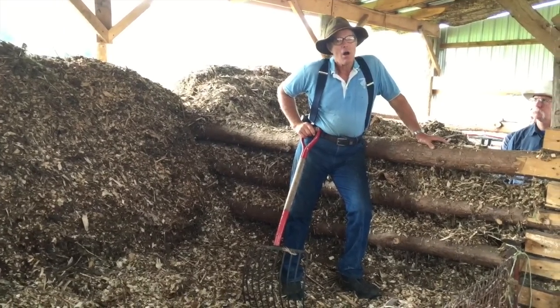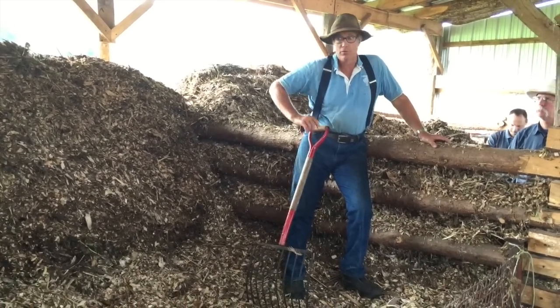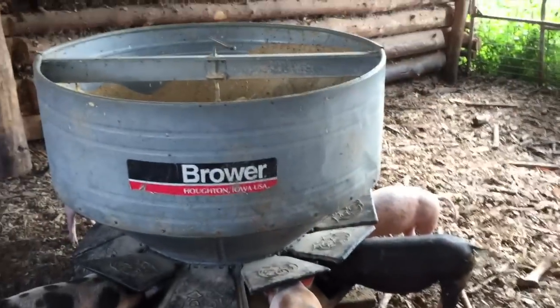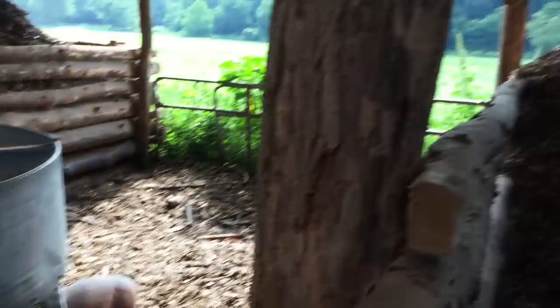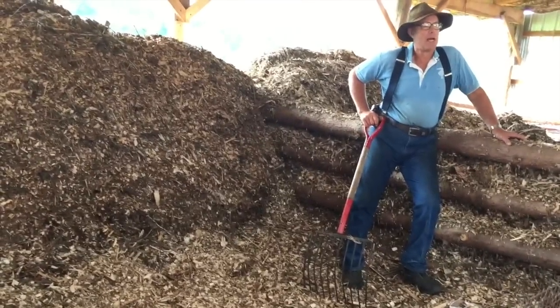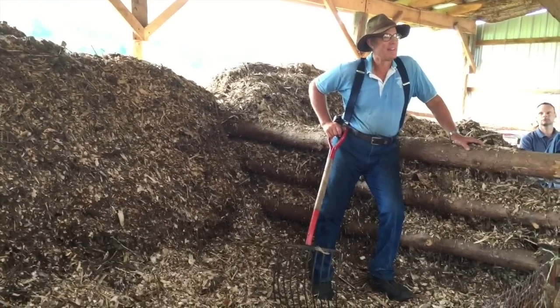Rats generally come in with grain. The pig feeder is actually more attractive to vermin than this is. That's one reason why when we clean out the pig bedding, sometimes we'll have some excitement with some big rats in there.